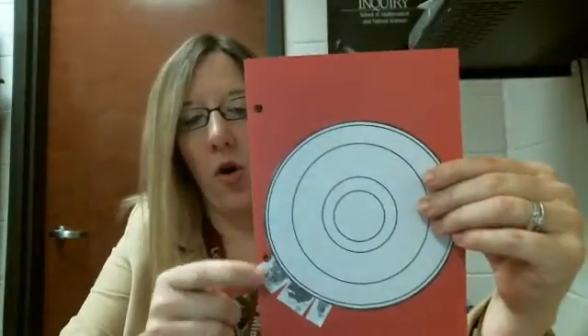If you have a hole punch, you could go ahead and hole punch towards the top. This is item number three in your science notebook. You could go ahead and put it in there and then bring it into class, and we're going to be filling it out.